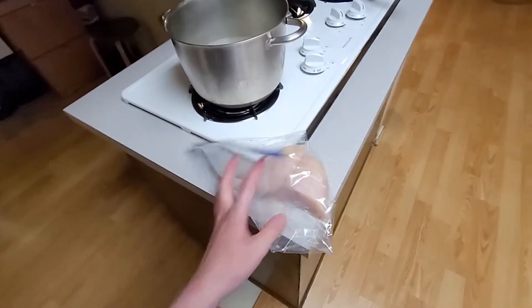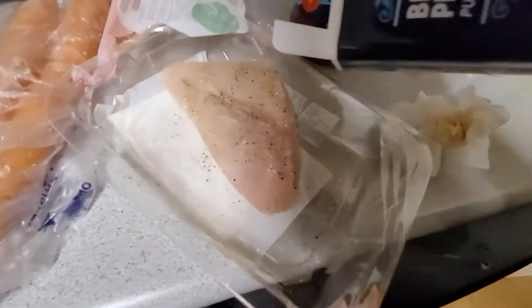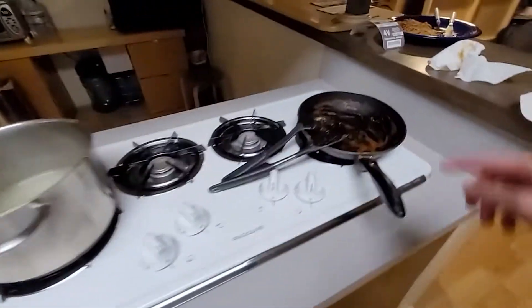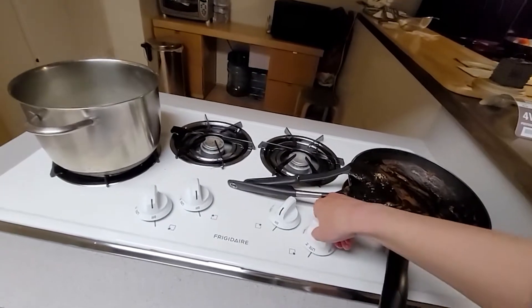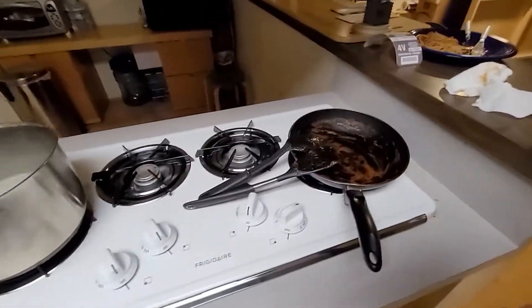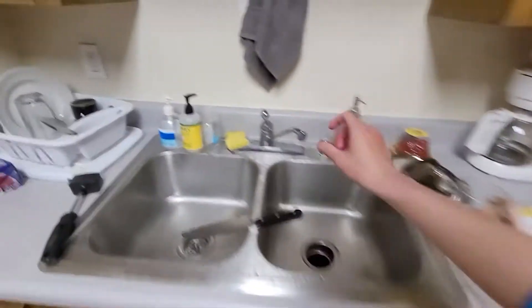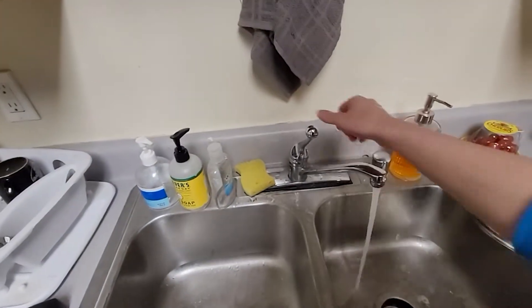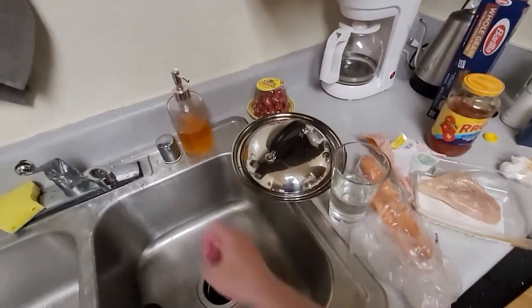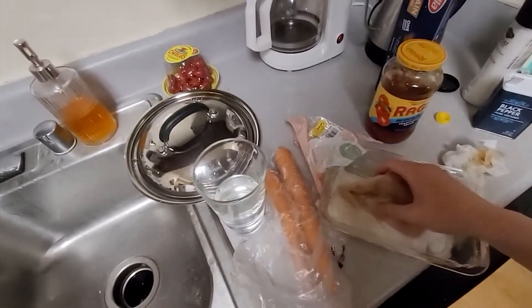Put it in a Ziploc bag. Okay, that should be enough. I added some oil already. Let's turn it on. There we go, and then I'll just place the chicken there. Maybe I'm doing something really wrong — I don't know. But as long as it's edible, it's fine.